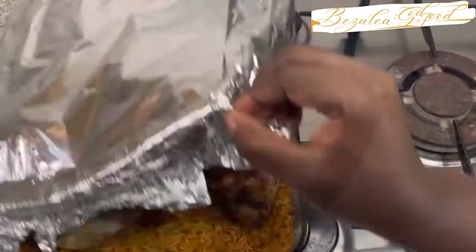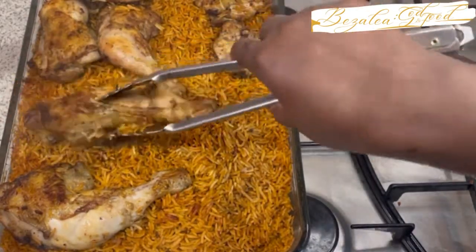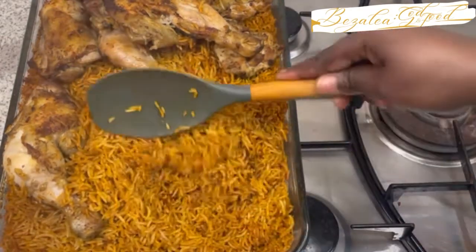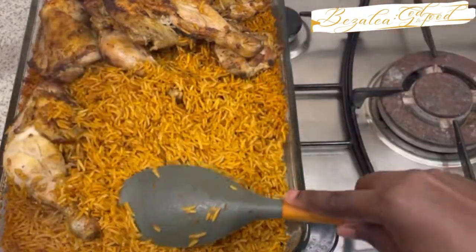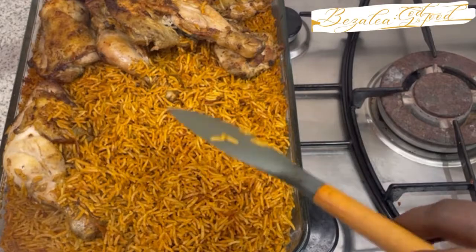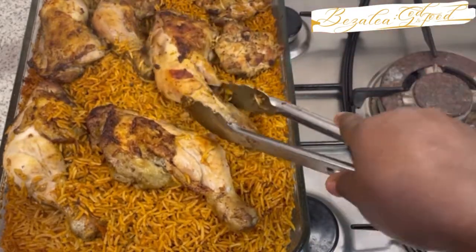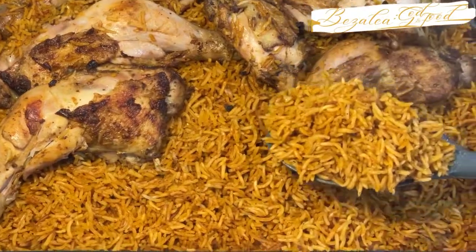My jollof rice is ready — so delicious, and look at that basmati rice! Don't be deceived when you cook basmati and your rice looks separated like this — that's the natural makeup of basmati. I tasted it and it was absolutely delicious. My kids tasted it and said 'Mommy, this is different, this is really really nice!' It doesn't taste like a typical curry because I omitted two main ingredients: cashew nuts and melon seeds.